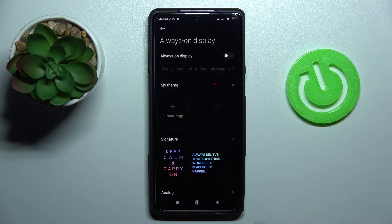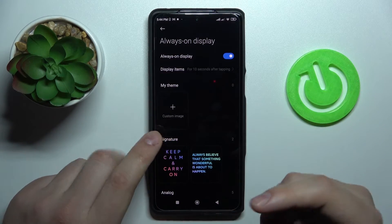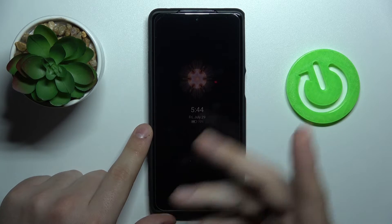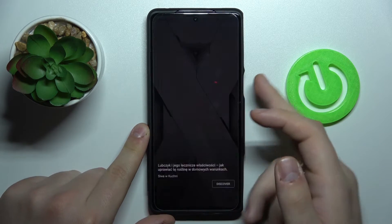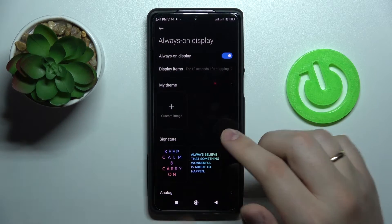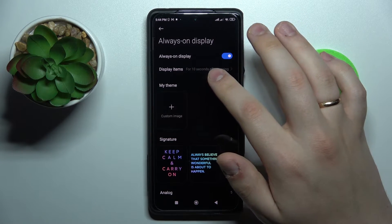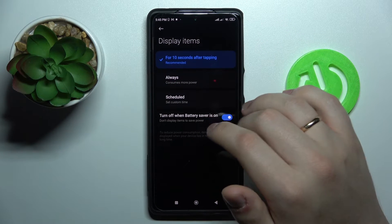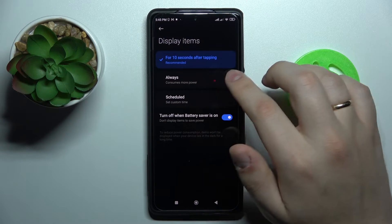Always On Display, once activated, makes it so that even when your screen is locked, it still shows brief information like time, date, day of the week, and current battery level. There is a section that allows you to configure the display mode — right now it is set to show for four seconds after tapping.